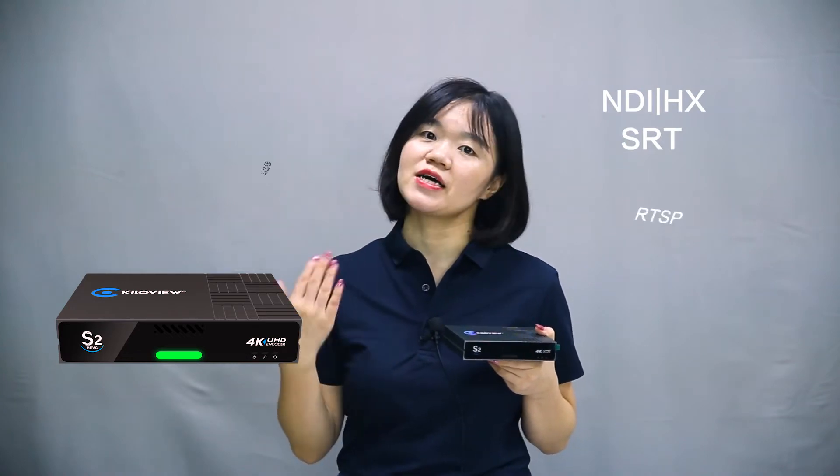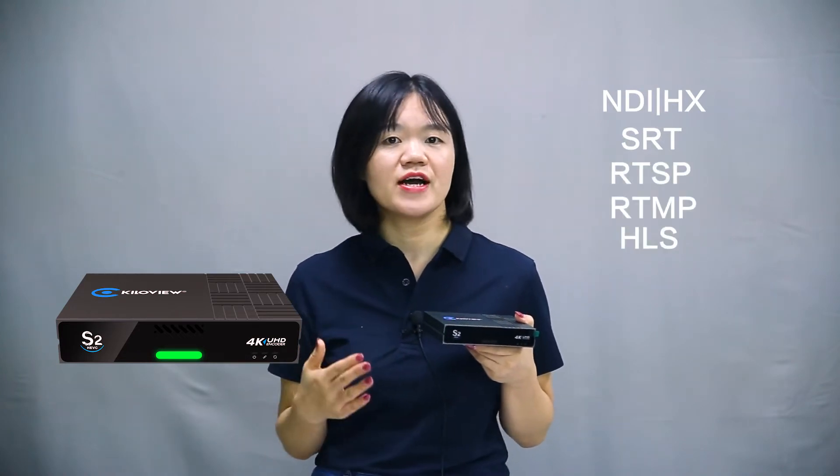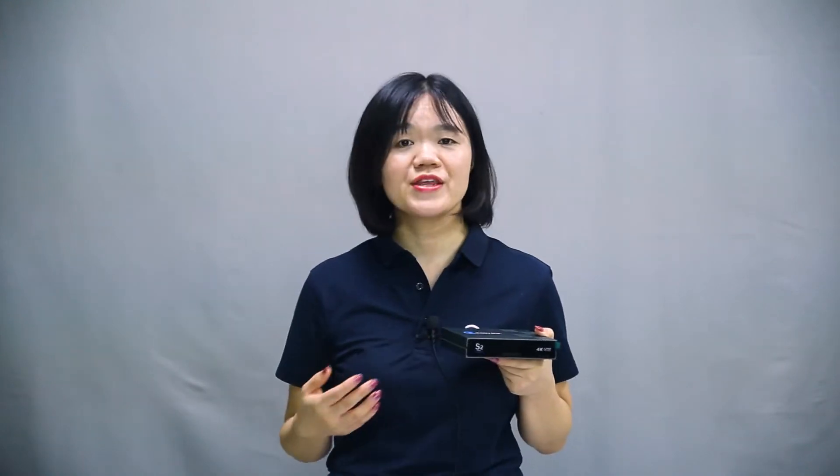At the same time, it can support RTSP, RTMP, HLS, UDP, and more. It's highly functional with high bitrates and can do multi-platform streaming simultaneously. The mainstream and the sub-stream can stream to up to 8 platforms at the same time.